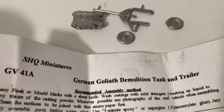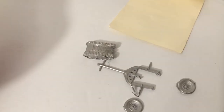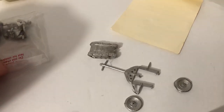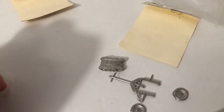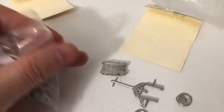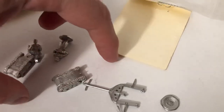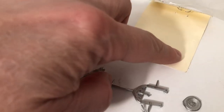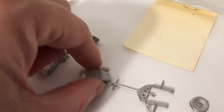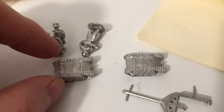They made hundreds of these — over a thousand, I think. They had two different kinds: one with an electric motor and one with a gasoline motor. From all the reports I've read, they weren't too successful, but they kept using them. These were the small ones. There was an in-between one called the Springer, which was bigger, and then the Borgward was actually big enough for a driver and had a demolition charge — they would let it go and back away, or drive the whole thing into a vehicle.